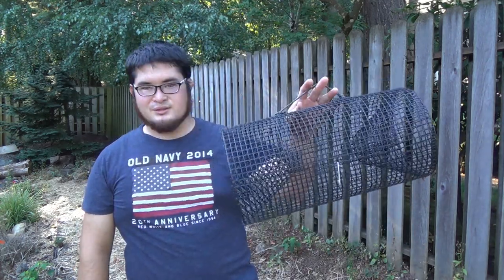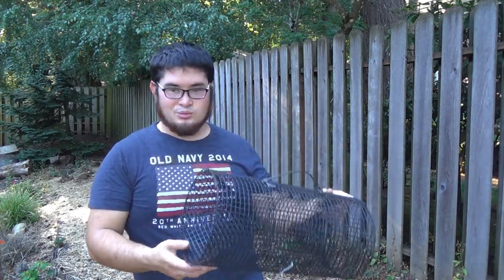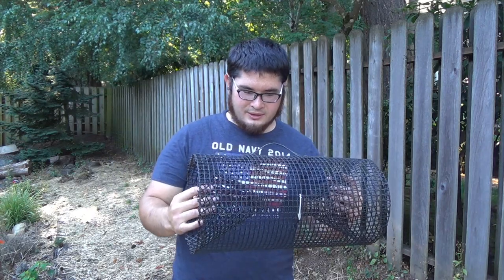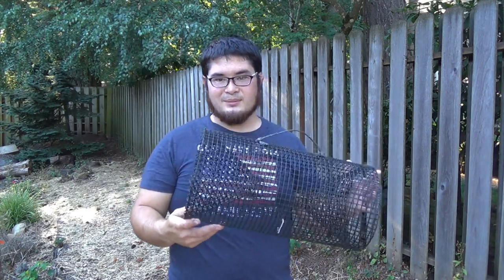I've really gotten into catching crayfish. I started off catching them with my hands, then I bought a commercial trap from the store, and then I started researching what made a good crayfish trap. I started building some based on designs on the internet and I've come up with a couple of designs. This trap has been my best so far — it's nice and compact, really light, and cheap. I believe everything that went into this cost about $4 to $5, and it's one of my most productive ones.